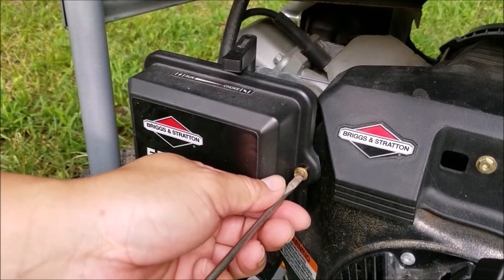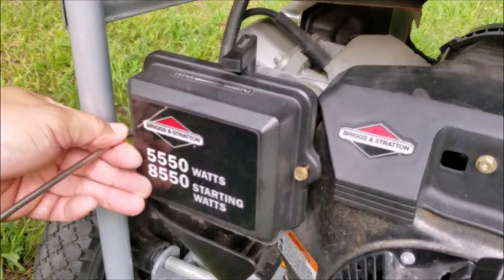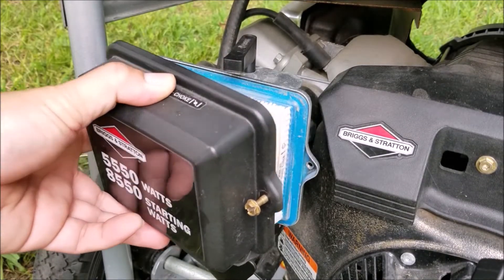As you just saw, it started and ran just fine on full choke, but the moment I turned the choke partially off it instantly died, so we definitely have a carburetor problem.